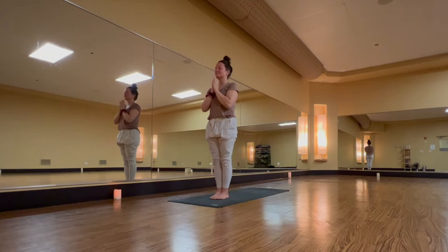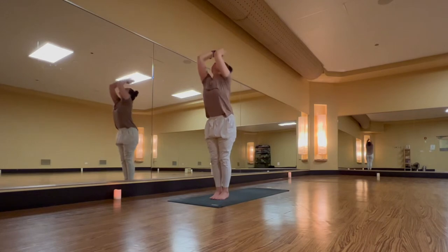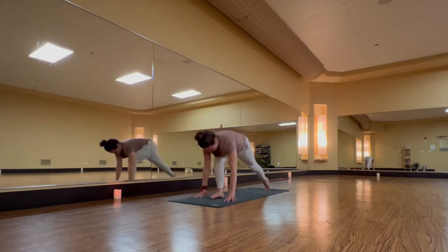Take a grounding breath in and a complete breath out. Inhale, urdhva hastasana, lengthen. Exhale, uttanasana, forward fold. Inhale, halfway lift — spine is flat. Exhale, step your left foot back. Low lunge.